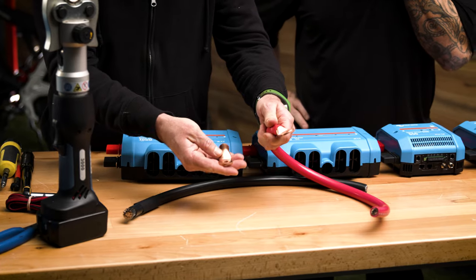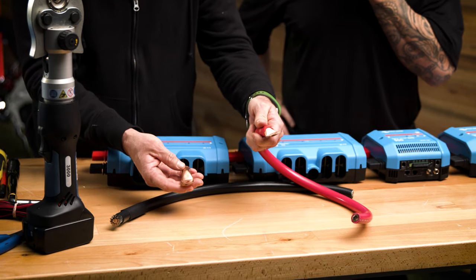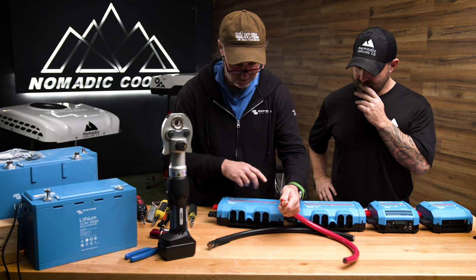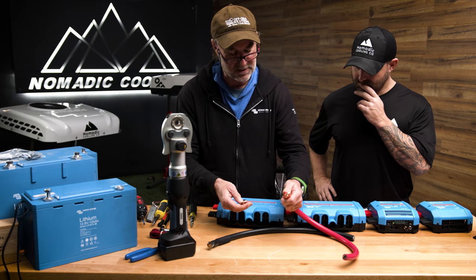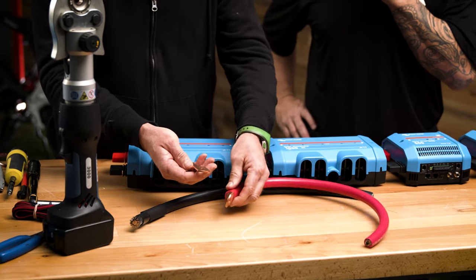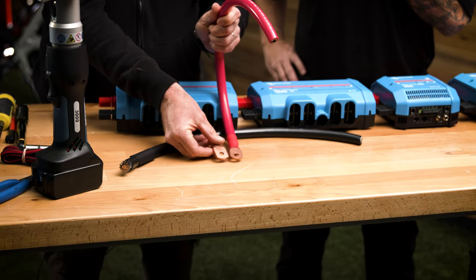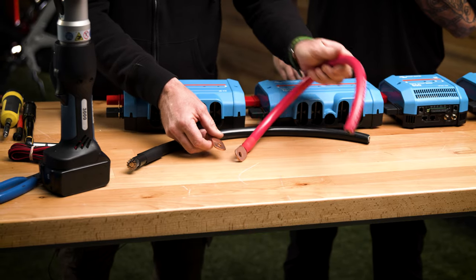We've got four-aught five-sixteenths (M8) or four-aught three-eighths (M10) lugs. Usually on most Victron components — the Lynx, the batteries — they have five-sixteenths or M8, but the three-eighths will work. I like to get as much surface area as possible. We have more contact on the battery or on the stud when we use exactly what we need.